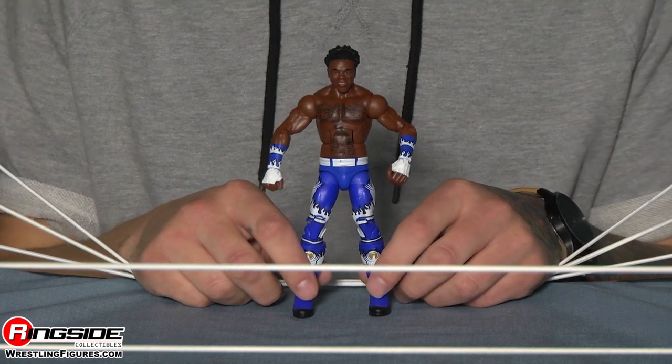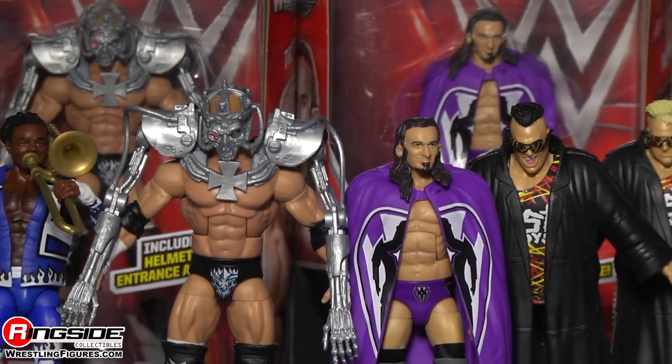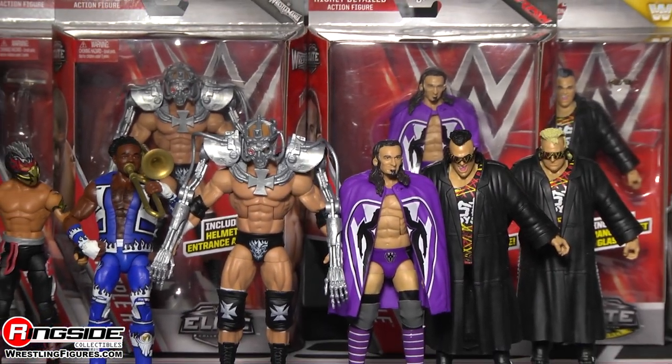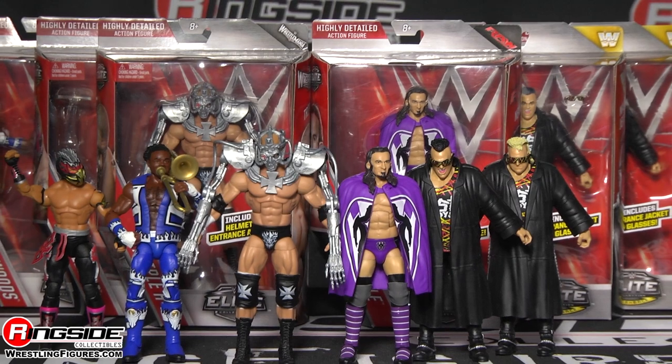Feel free to toot your horn about this new figure — pick up Mattel's WWE Elite Series 42 from Ringside Collectibles at wrestlingfigures.com, home of the largest selection of wrestling figures on the internet.